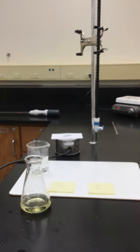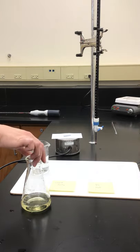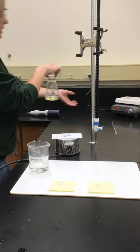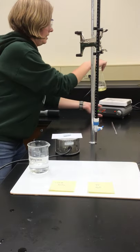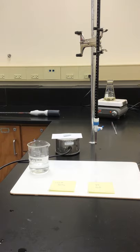We're going to take that flask and boil the solution for about five minutes, because we need that higher temperature for the reaction to complete. I'm going to put this on our hot plate — you can see it back in the background — and we'll come back in a few minutes after it's boiled for five minutes.